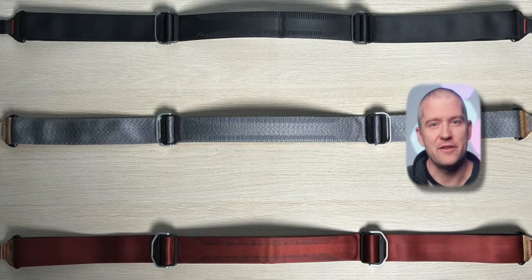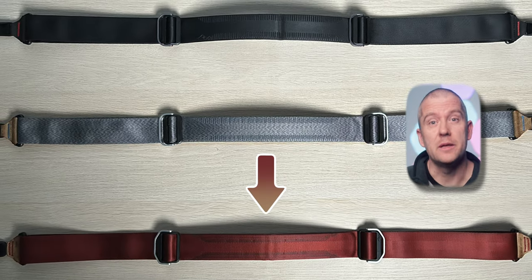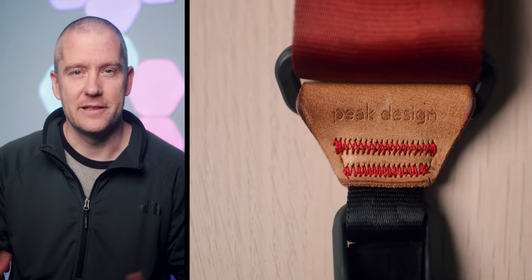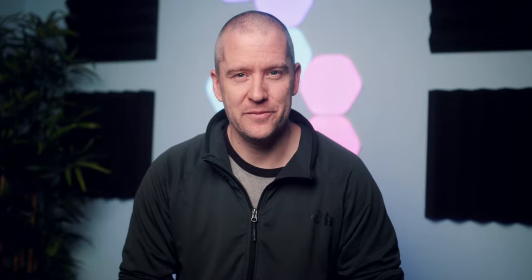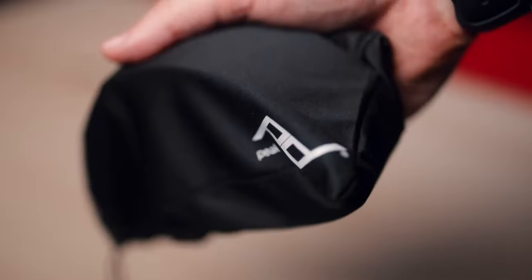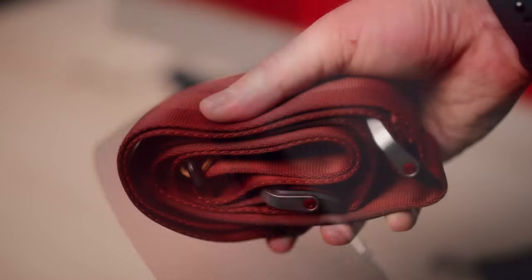I've been using them for several years. I bought my first one back in 2016 — that was the Slide Summit Edition — and I instantly fell in love with it. Let's have a look at what's included in the package. You get the camera strap, of course, an anchor mount, a hex wrench to attach and detach it, four special anchor connectors, and a nice microfiber pouch for easy storage.